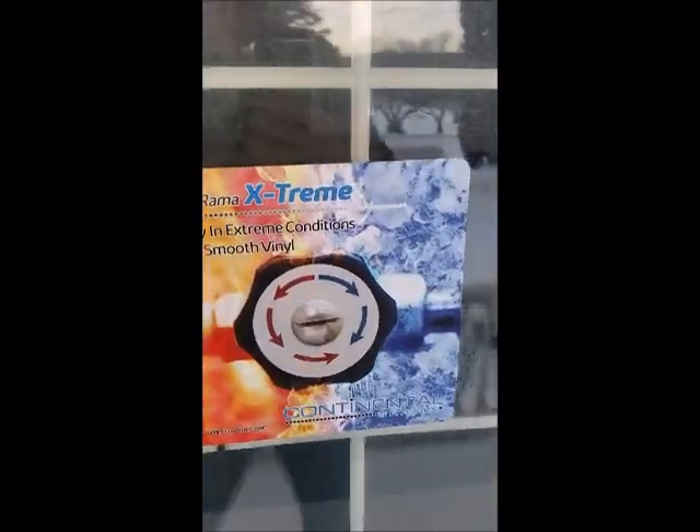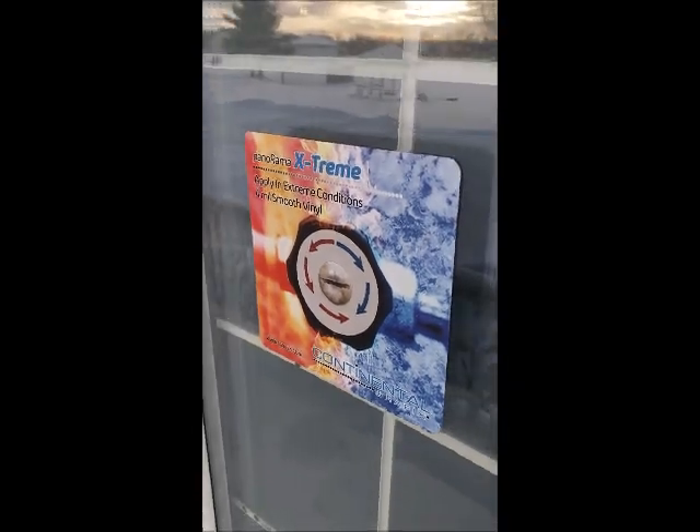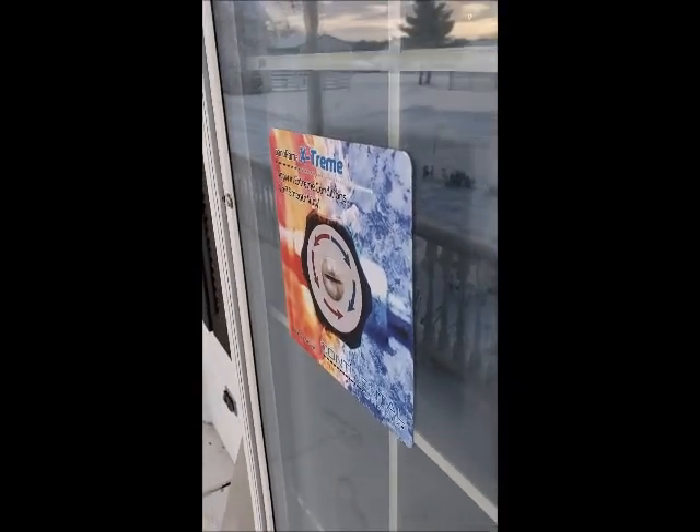And here I am a few days later. It's currently negative three out, and this window decal stuck perfectly.